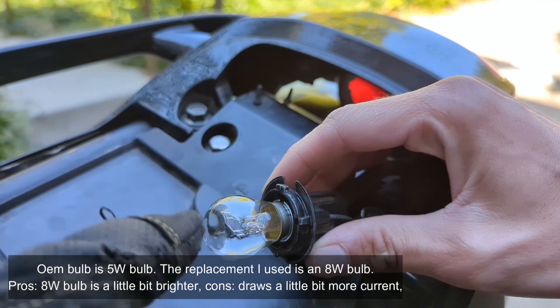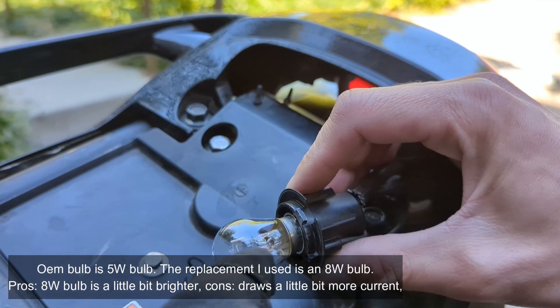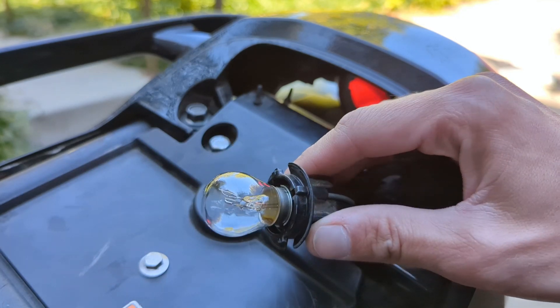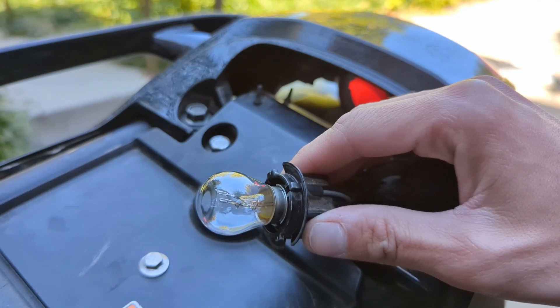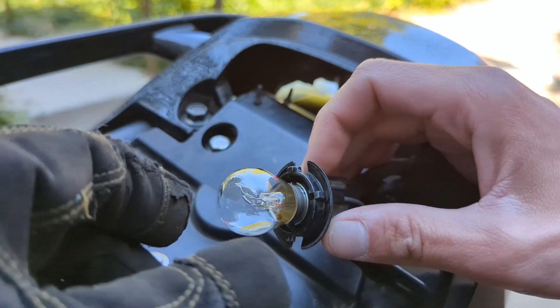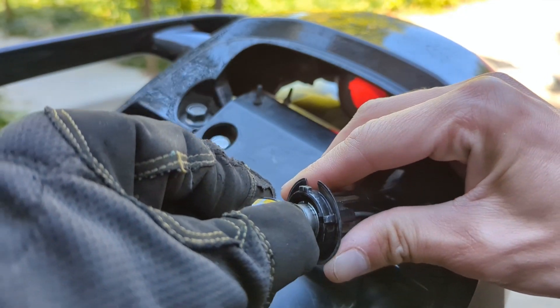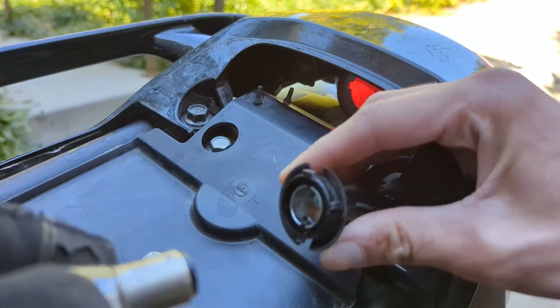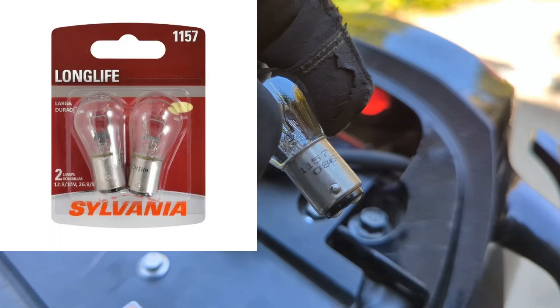To check the bulb, look at it — sometimes the filaments will be kind of popped, or there'll be a black area inside where it looks a little burnt. This one's brand new. To replace it, push down and twist it to the left counterclockwise, then pull it straight up. I'm using an 1157 bulb.